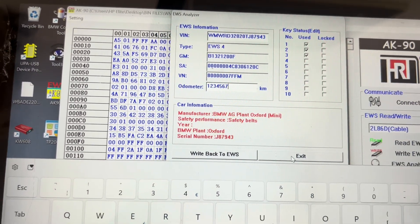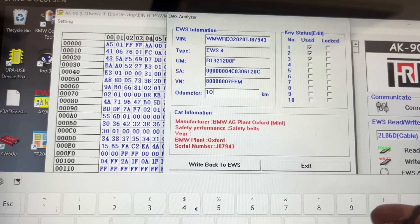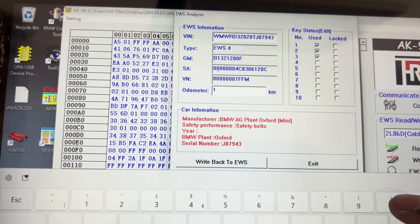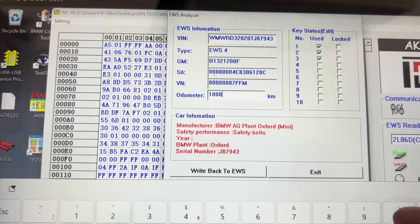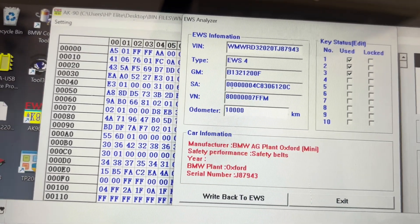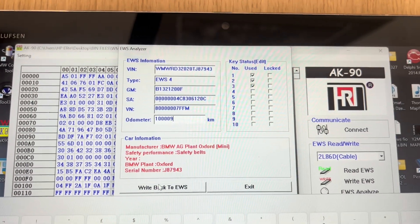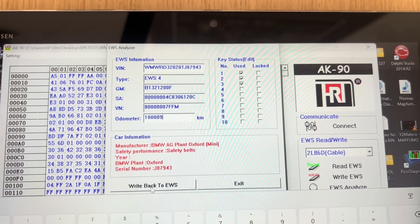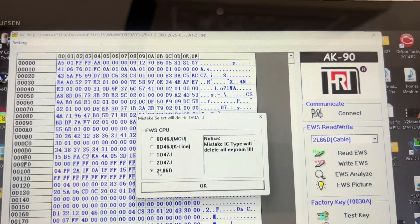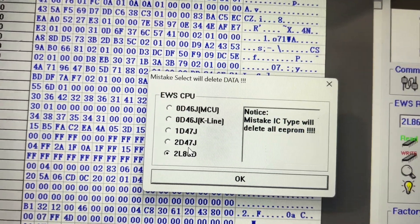Let me put a hundred thousand — that's ten thousand, so we put it like that. And we write it. Everything that you do from here on, you write it back to the EWS.